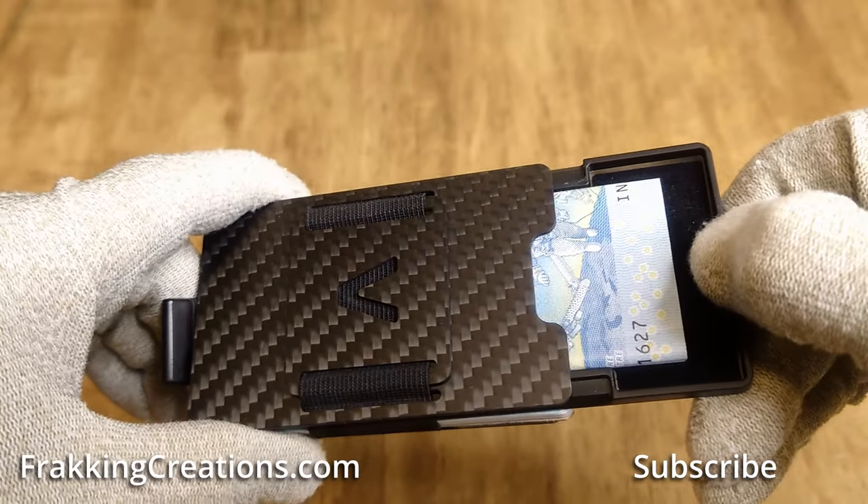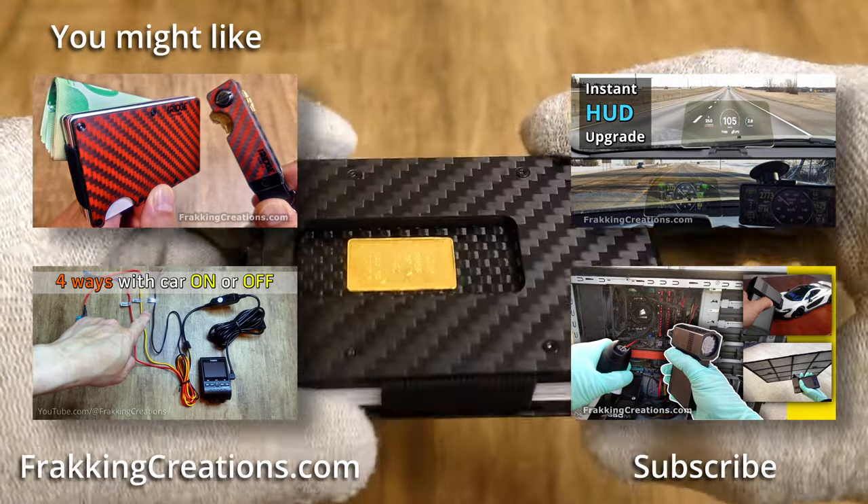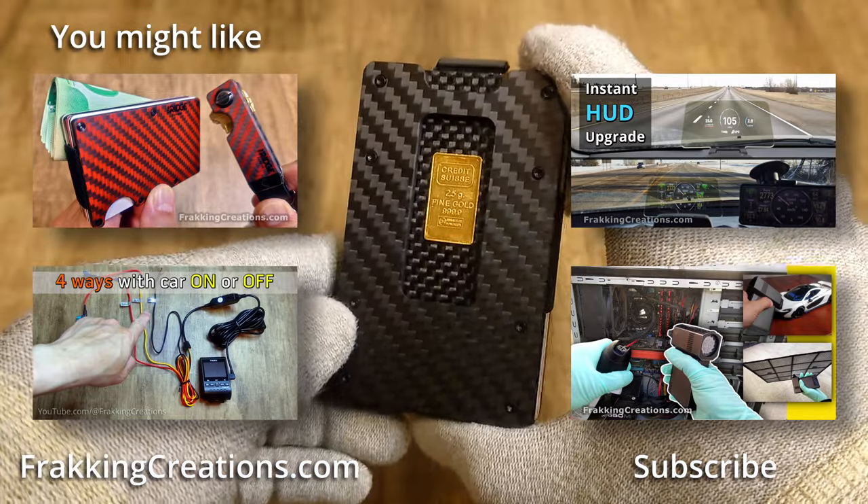If you are looking to buy an Aviator Slim Wallet at a better price, you can track the price and buy when there is a good sale. If you enjoyed the video, like and share it with anyone else that would enjoy it too. Subscribe for more good stuff to come!